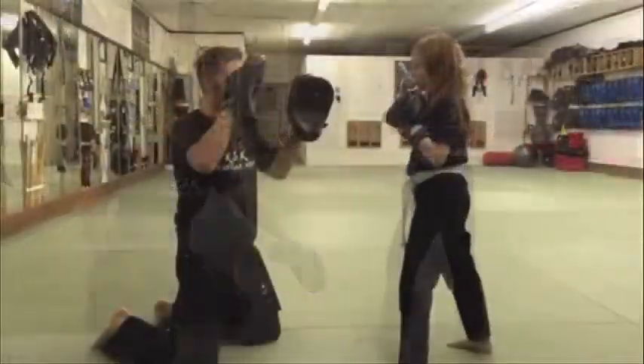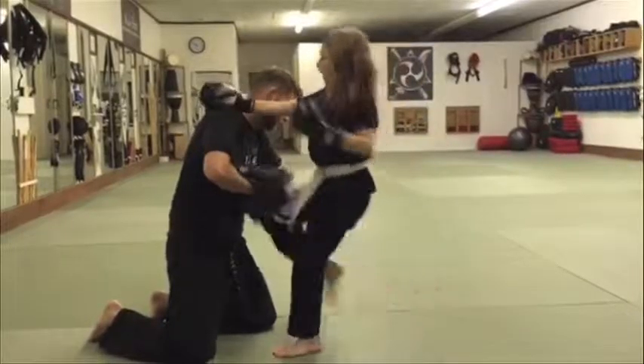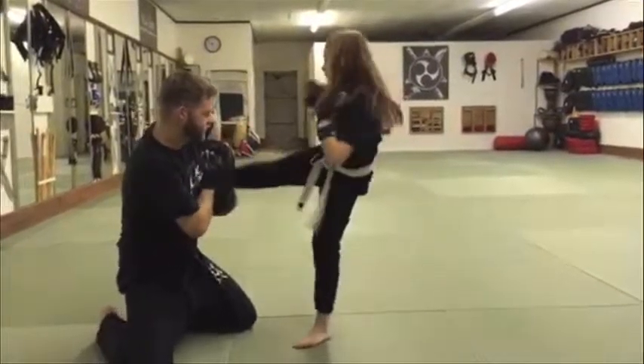Good, now ready? All together. Three counts — hook, hook, hook, two elbows, two knees, hook, hook, round kick, side kick.